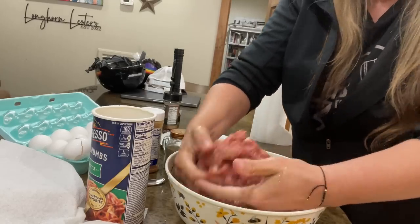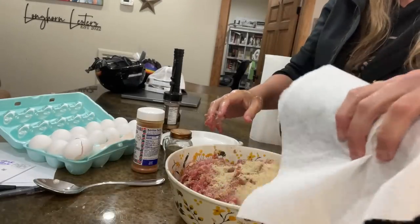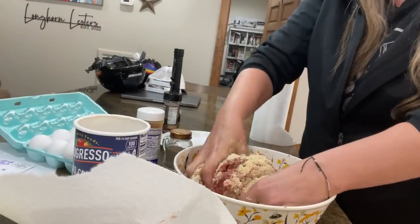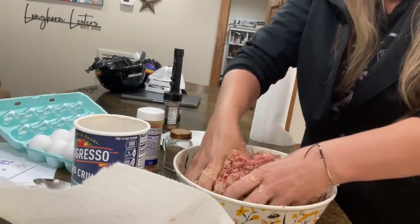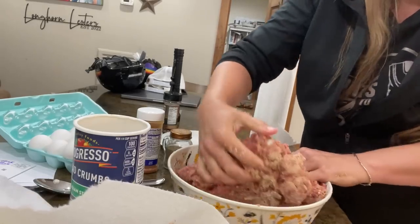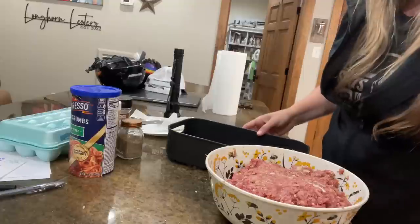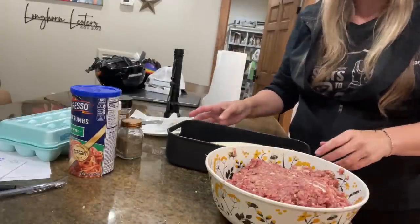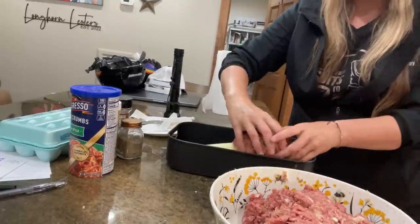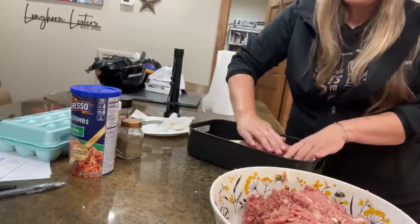The onion is for flavor. I've actually gone to the extent of grilling my onions before as well — you don't have to, depends on how much time you have. Tonight we went the easy route and just cut them up and put them in. Sometimes if you have too much raw onion it can be pretty overwhelming — I find that to be the case with green pepper inside meatloaf as well. I would say we should do this in the oven, but today we're gonna do it in the air fryer.